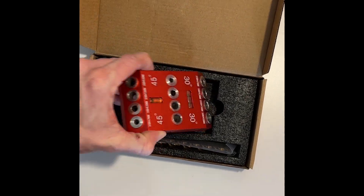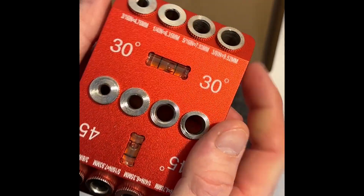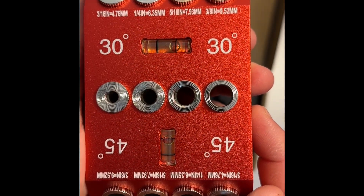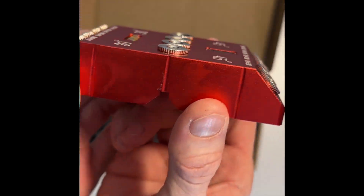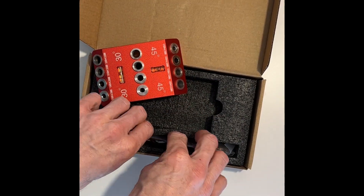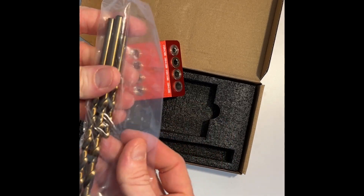Hey, this is a review of the CKE 90, 30, 45 degree angle drill hole guide jig with three drill bits. I purchased this item for my residential framing projects as a DIYer.